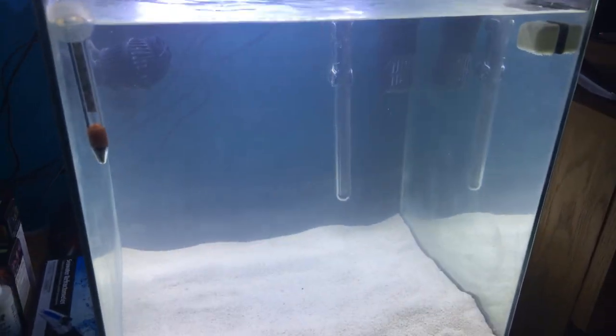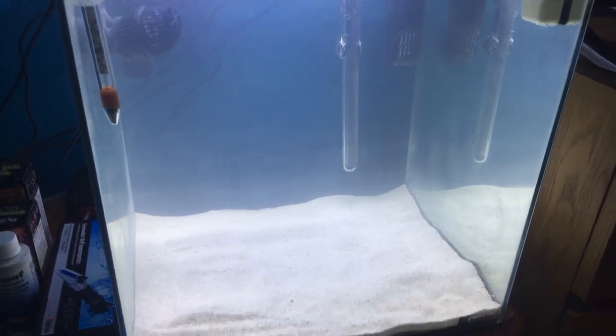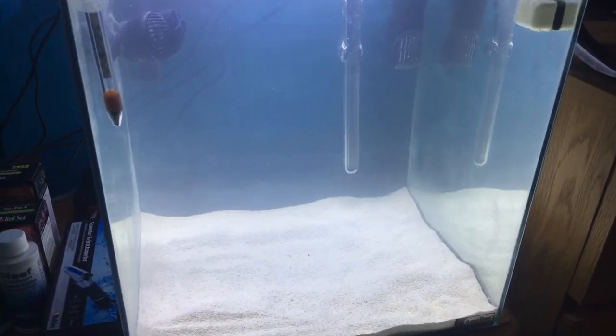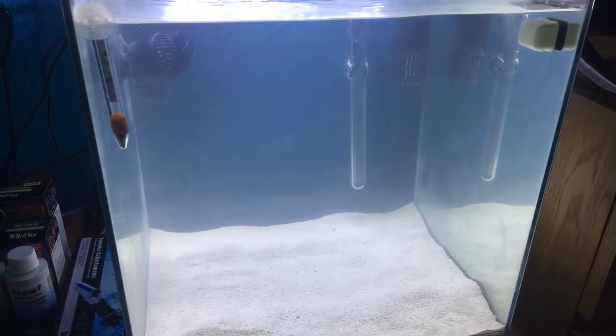I would like you to let me know in the comments what fish you would put in here and what rock you would go for — would you go for dry or would you go for live? Thanks for watching — please like, comment, and subscribe. Bye.